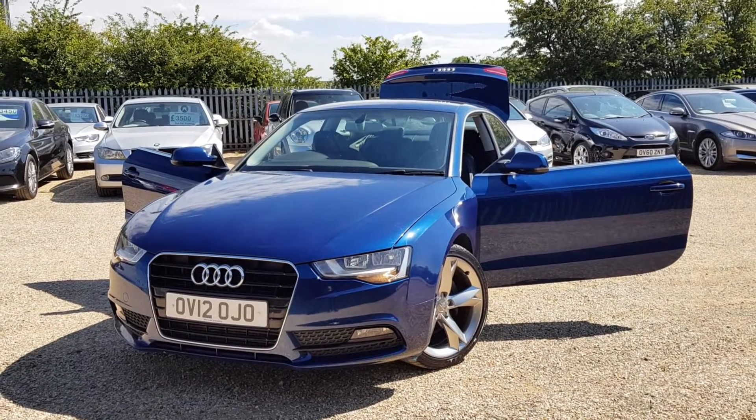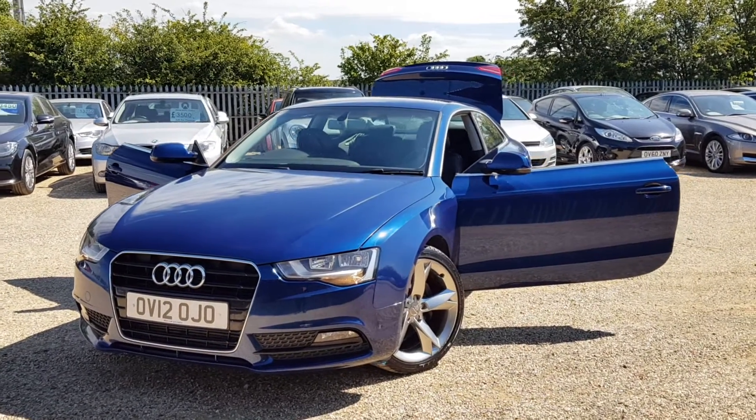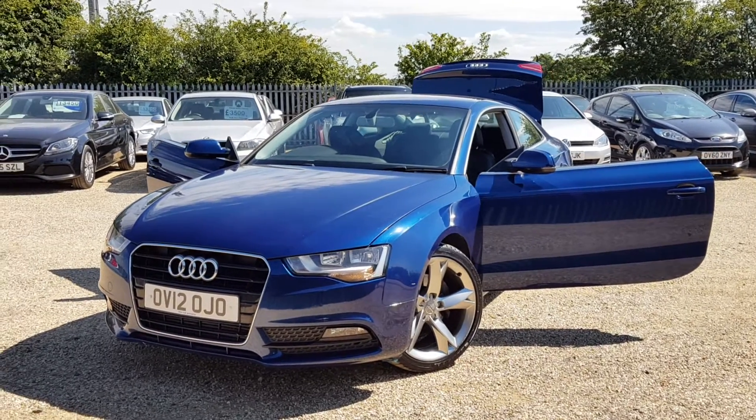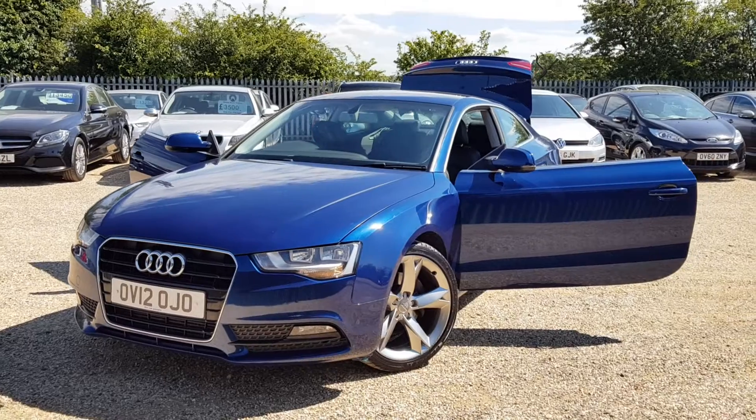Hello and welcome to CarFirm. This is our 2012 Audi A5 — a 3 litre TDI SE. It's a two-door coupe with a diesel engine and automatic gearbox.